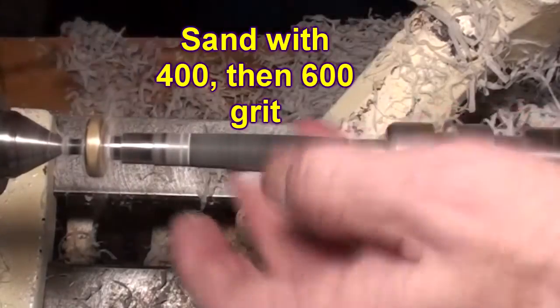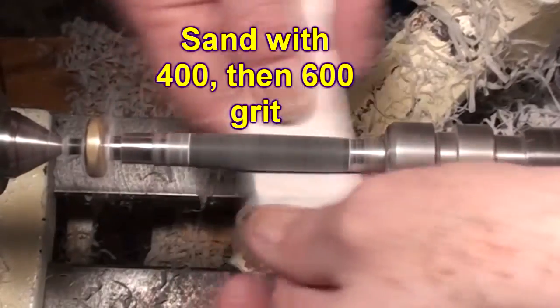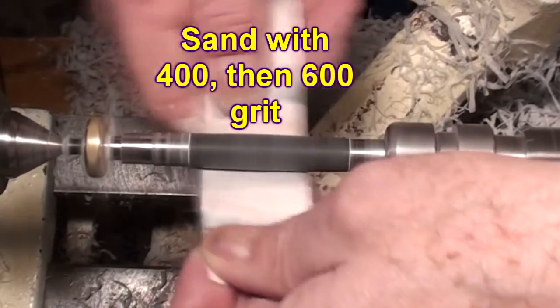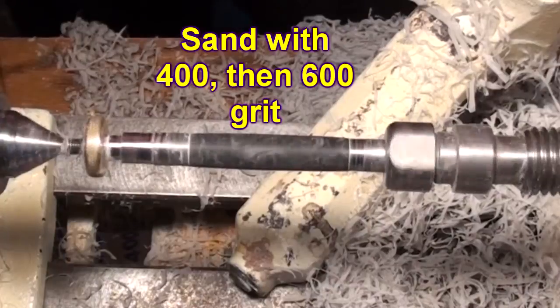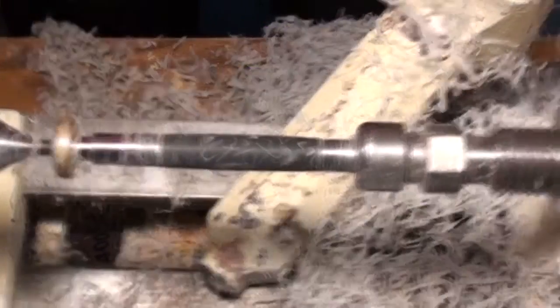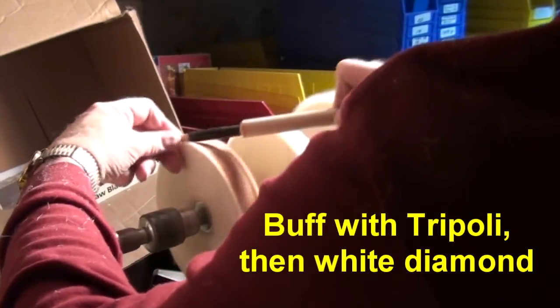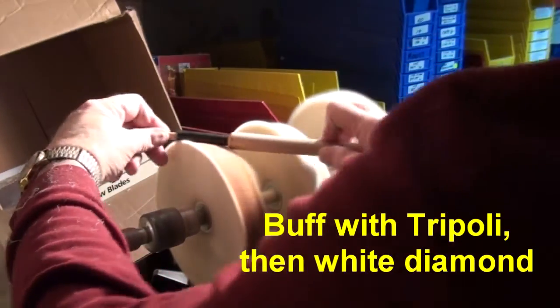We sand it with 400 grit and then with 600 grit, just to get it to the point where there are no large scratches. After which I take it to the buffer and buff it with Triple E and White Diamond. It's a very simple material to work with. It is alumalite — it's a black alumalite — so it's very simple.